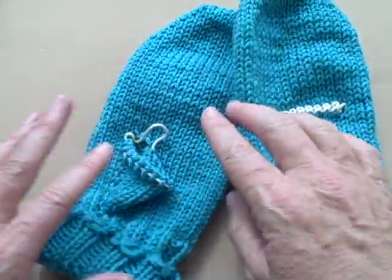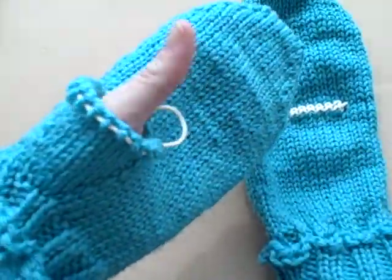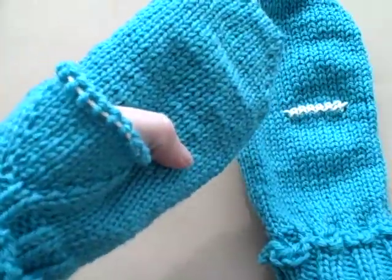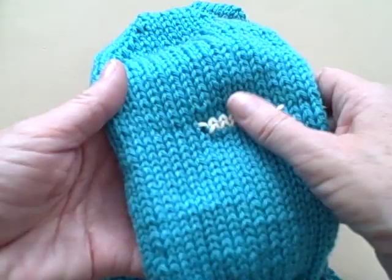Some of you have chosen to do gusseted thumb openings, which should look pretty much like this. Some of you have decided to try doing afterthought thumb openings.